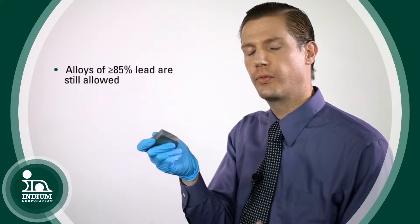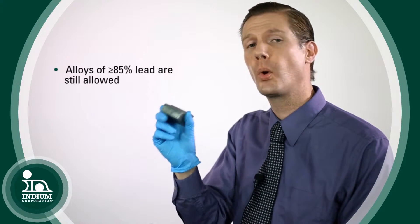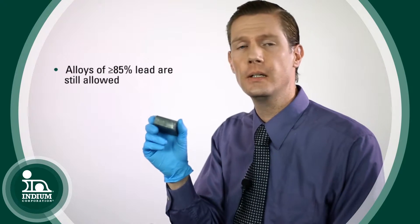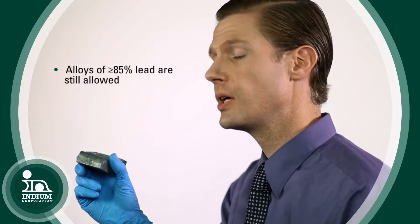It may sound counterintuitive, but there is an exemption in place that still allows the use of high-lead alloys — alloys that contain more than 85% lead. The reason that exemption exists is because to date there has not been discovered a proven replacement for high-lead alloys. So in the meantime, those high-lead alloys are still available and allowed for use.